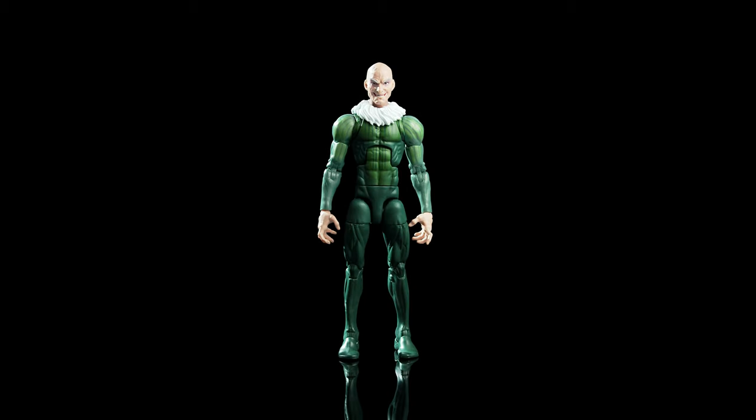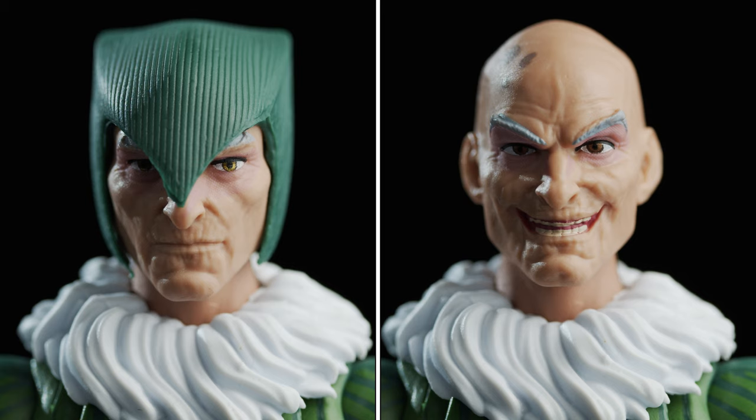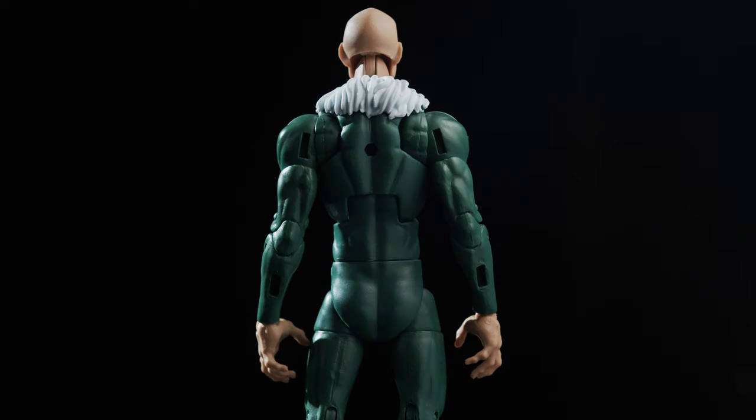Vulture has 17 all-new sculpted pieces, which is about 21% higher than average for comic-based figures, but half as much as the last few classic Spider-Man villains like Scorpion, Mysterio, and Doc Ock. New pieces include both portraits, the feathered collar, wing sections, hands, and arms — including pieces that didn't strictly need to be re-sculpted, like the biceps and elbows.